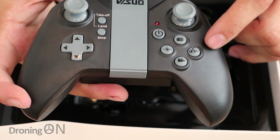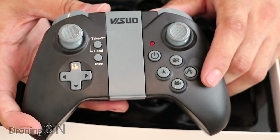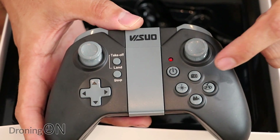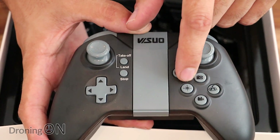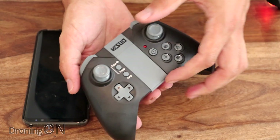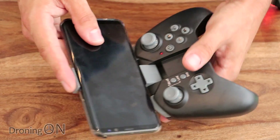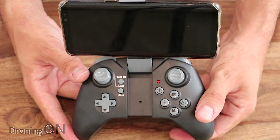We've got some additional controls here including what looks like a return to home button, though that's not GPS-based — it just uses the compass and will send it back generally in the direction you last launched from. We've got photo and video buttons, and a headless mode button. Finally, this part of the transmitter folds out so that once you've got your live Wi-Fi stream from the drone you can sit your phone into this extendable section and fly with a real-time preview on screen. Quite a nice, compact design.